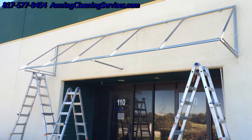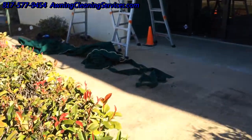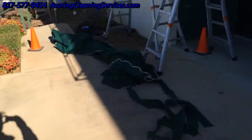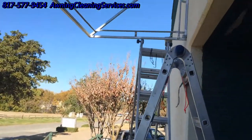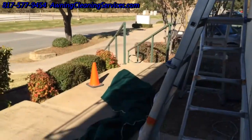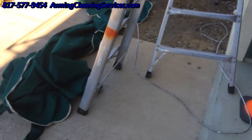We've been able to take that awning down so that we can start the repairs. This is where the awning is now laying. You can see it there — it's come off the frame. This is an older awning, so we have to be pretty careful with it so we don't do any additional damage.